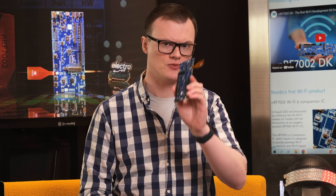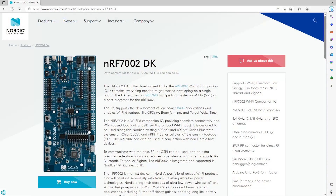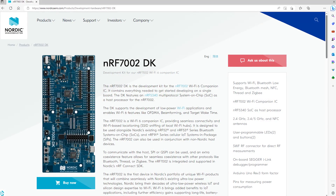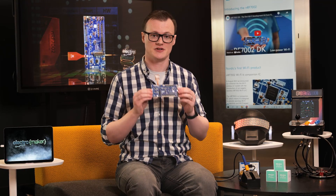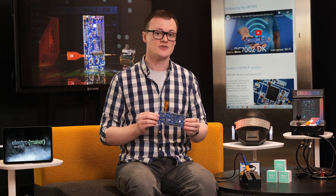So let's start with the most important thing: what exactly is the NRF7002 DK? While the name may not give too many clues, I can assure you that this board is pretty darn interesting, especially for engineers looking to create the latest Wi-Fi 6 gadgets. This development kit integrates everything you could possibly need to use the Nordic NRF7002, including a processor, programmer, and numerous peripherals.